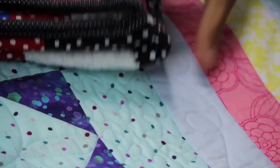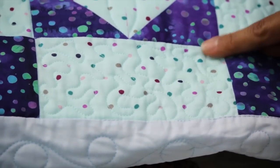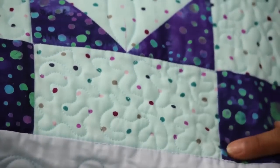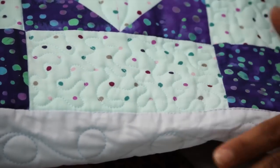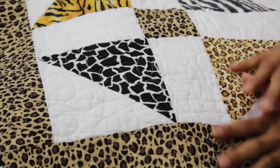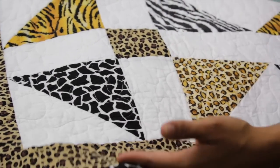Now let me show you one that's a little bit more loose. You can see there's more space between the lines than on the previous sample — this is your basic stippling. I made it this size to fit into these little blocks. If you really wanted to supersize it, you could do it as an all-over design on an entire quilt. Here's a quilt where I did the same stippling or meandering stitch as an entire all-over design.